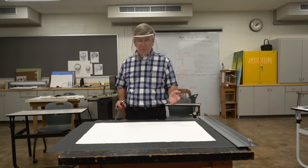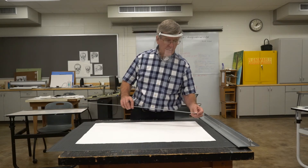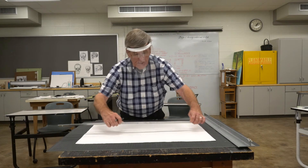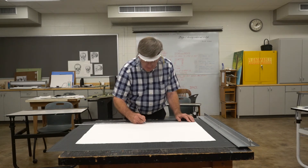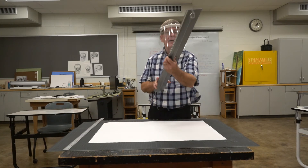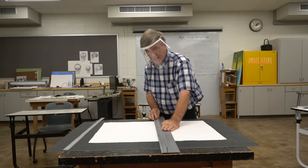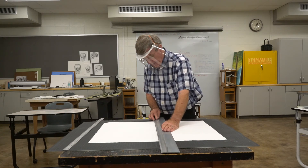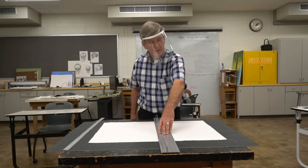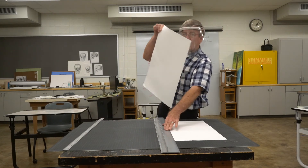In my watercolor class, most of the paintings they do are half sheets, so this is important — they just tear them in half and they get twice their money's worth. All I need to do is put a light mark at the 15-inch point and another light mark at the 15-inch point. So I've marked the middle of the page. Now I put my bar — a lot of times one of these edges feels a little sharper than the other one, a little cleaner edge, which is what you want. You don't want a rounded edge. I've simply aligned this bar with my marks on the paper. The only really important thing is that you hold this down because it can't slide.